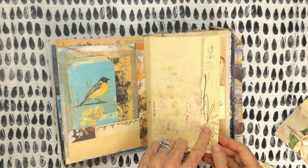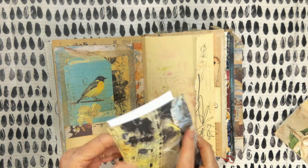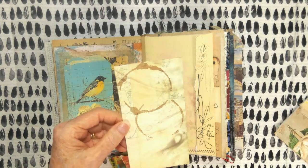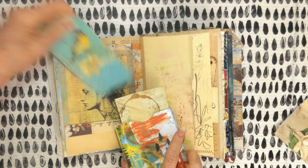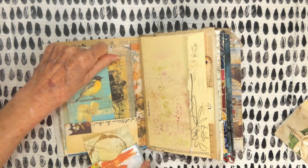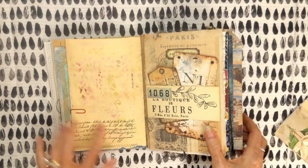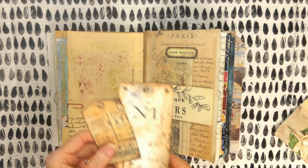So this is just stamping. They're not Tim Holtz stamps, but they're something I bought. And then this is a pocket. The tag — I actually dipped my cup in coffee and set it on there. I like this color with this. I just thought it was really a nice combo. And it's not an easy color to work with, really.